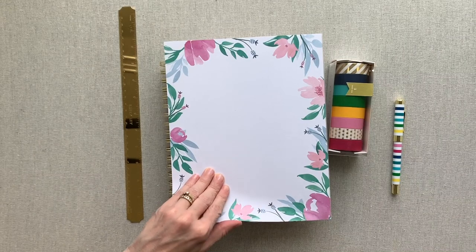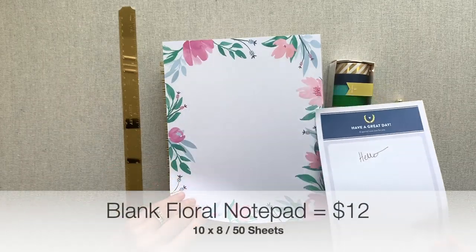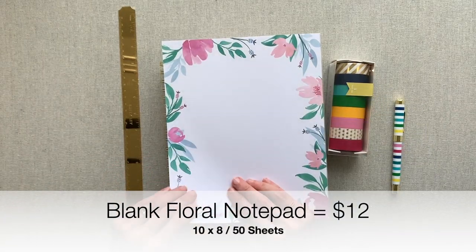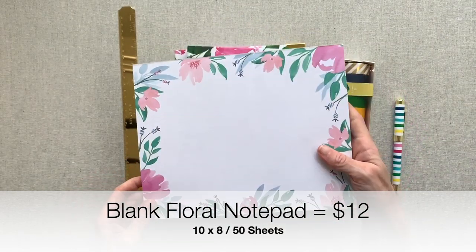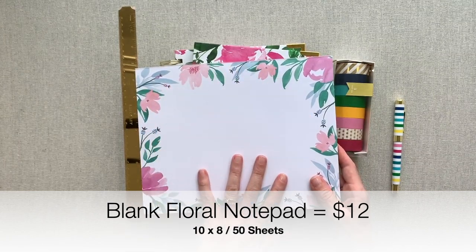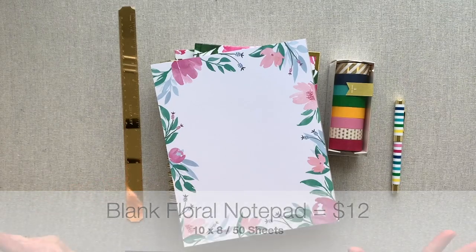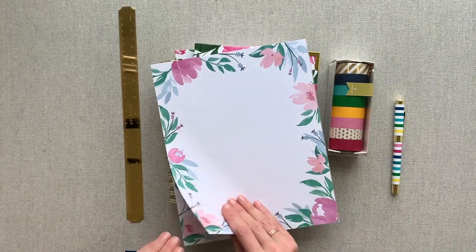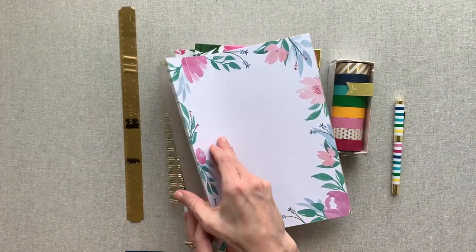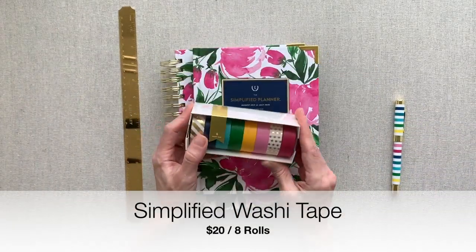I've also gotten her larger notepads. This paper is definitely thicker — your bigger notepad has thicker paper. It actually feels almost as thick as her planner paper, and you can turn it horizontally or vertically. I like to keep this on my desk to just jot any notes when I'm on a phone call or think of something. It's bright, it's beautiful. And like I said, this is very thick paper with a really thick cardboard chipboard on there.